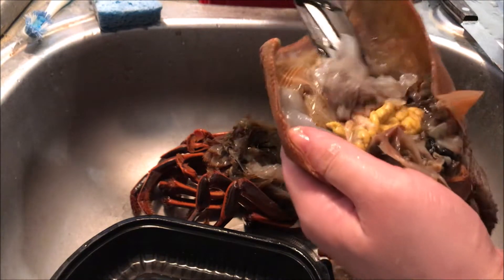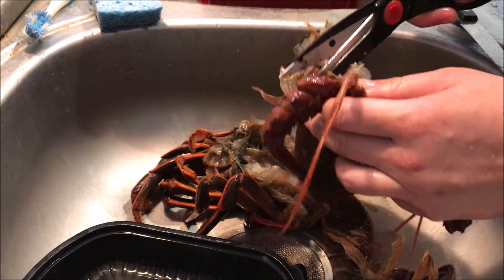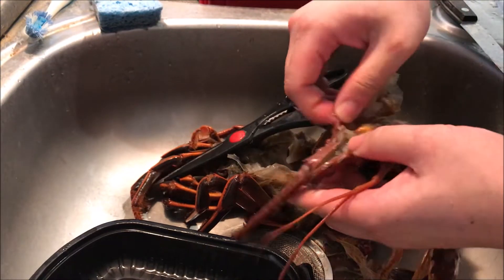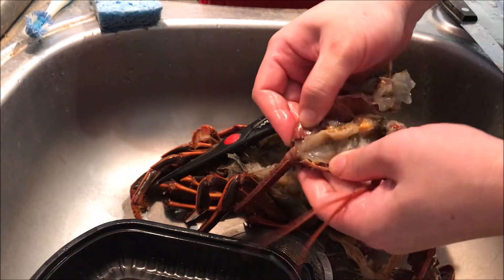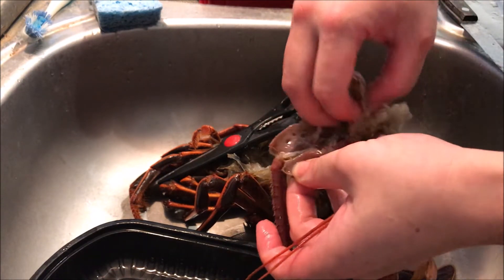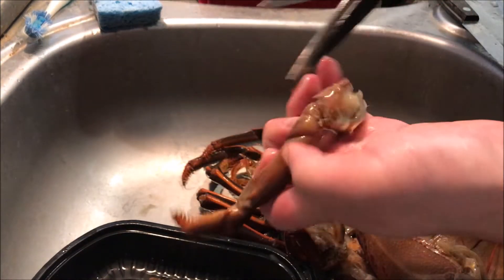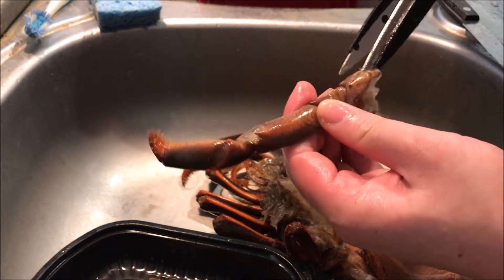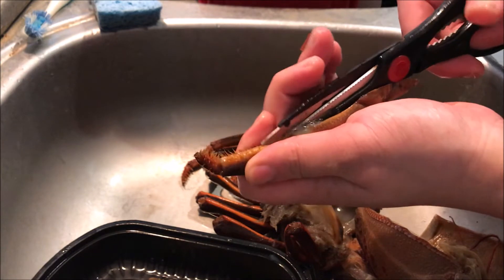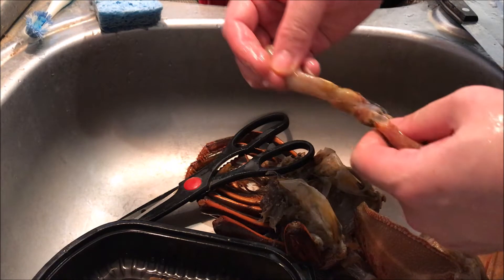Here's one of the entrails. Remember the spiny crab leg I keep talking about? I'm using scissors to cut it open while it's raw so I can peel out the meat easily. You can even do that with the legs — just cut it open with scissors and peel out the meat. All the segments come out really nice and you don't waste it.